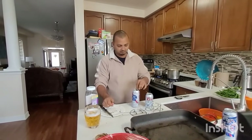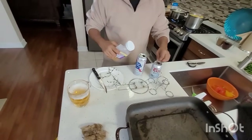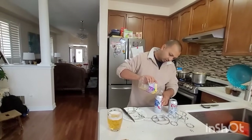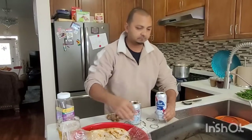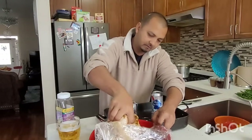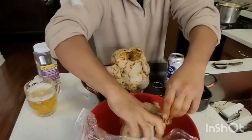You can put whatever seasoning you want in your beer, just to add flavor to it. I'm going to put some of this in here as well — when the beer heats up all the flavor is going to come out. Let's get the chicken, show you how it works. You basically just stand the chicken up — I got to do all the dirty work.